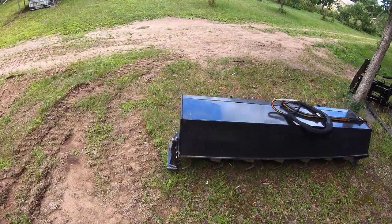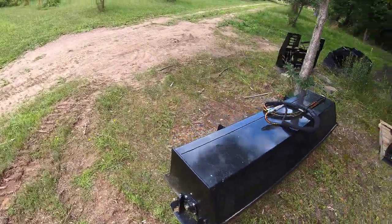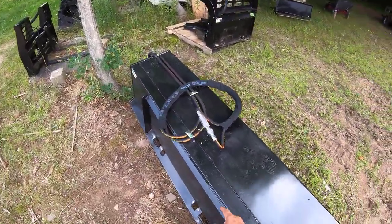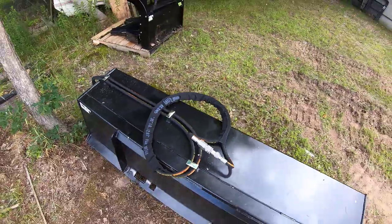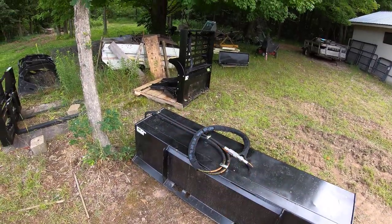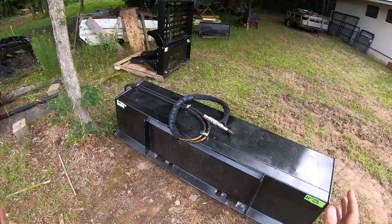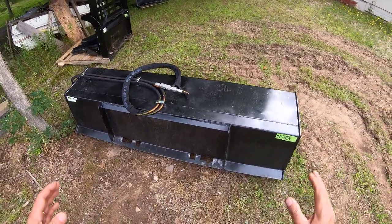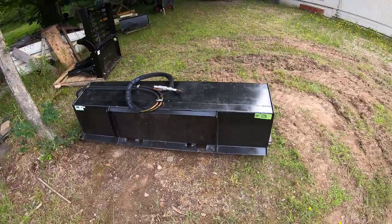I used it the day before yesterday for the first time. During shipment, FedEx damaged the flat-face coupler and a couple of hydraulic hoses on the tree puller. Prime Attachments shipped those out right away — absolutely fantastic.